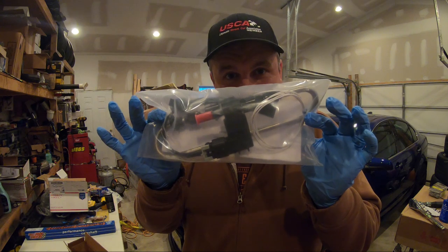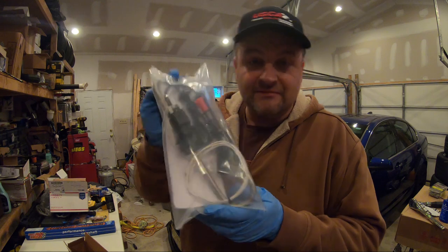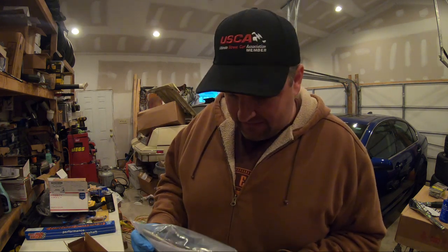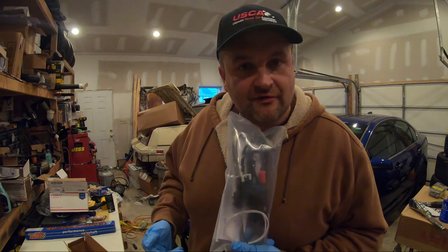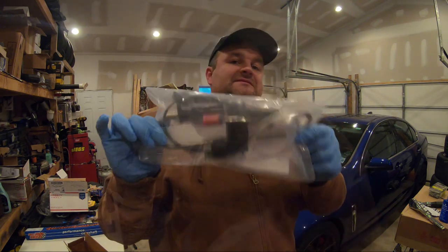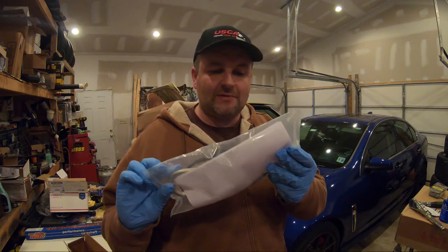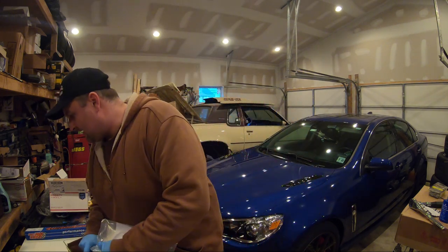This is the DSX Tuning FlexFuel Sensor Kit. I got this from DSX Tuning through Shane Hines because he is my tuner, and we are working to get this thing ready to run on E85. It is the ZL1 version for that, so you can go up on DSX Tuning's website or Shane Hines' website.